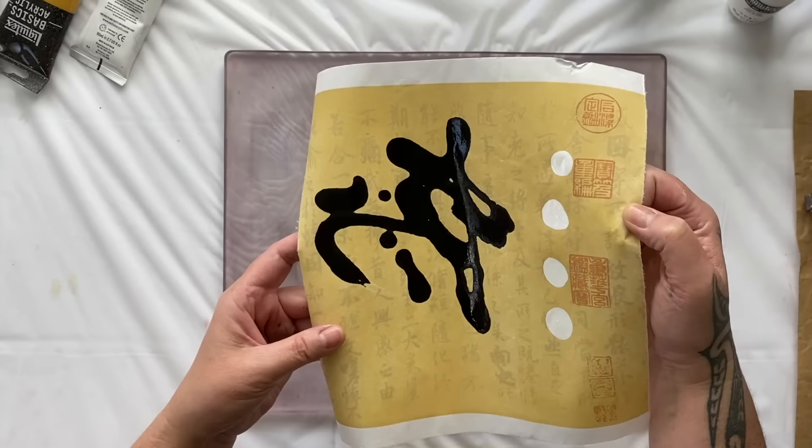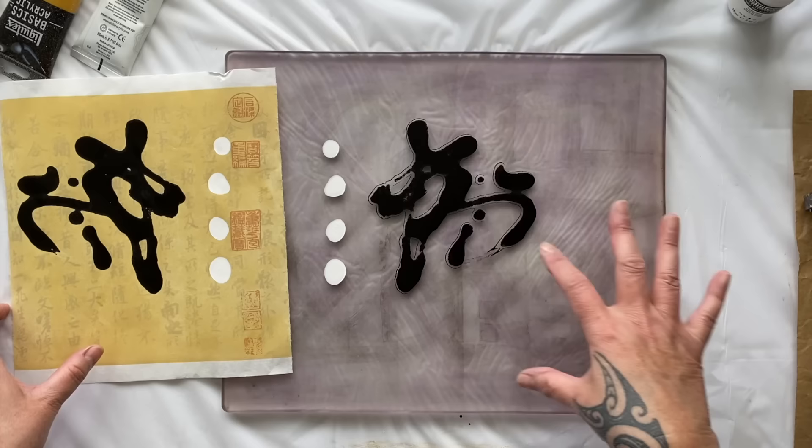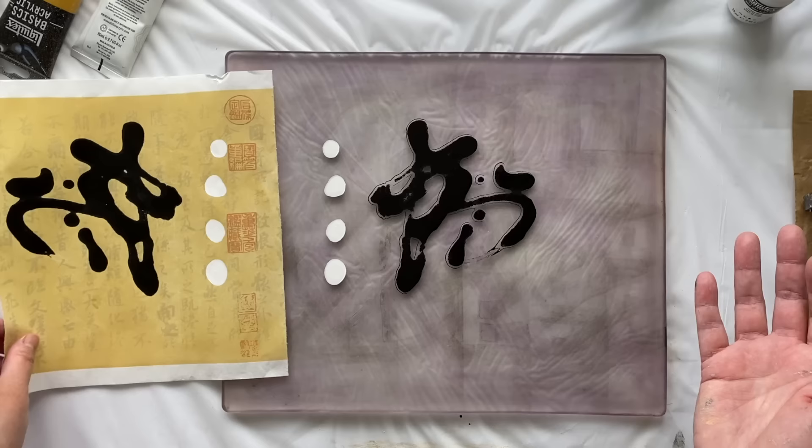I'm totally obsessed with it. Look at that — that looks fabulous, absolutely beautiful. So now this design's got the extra white dots on and that looks just as glorious. So now I can let that dry and then run some paint over that and pull that print, which is what I'm going to do.